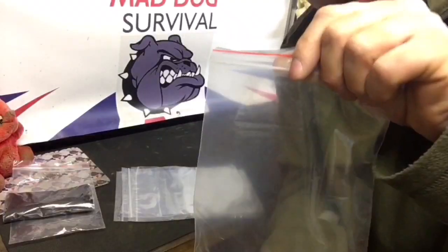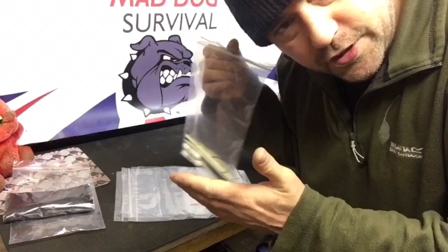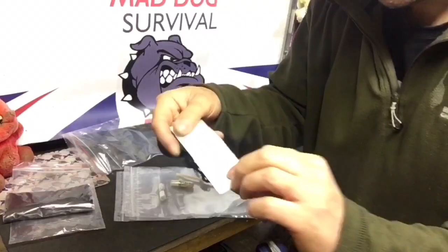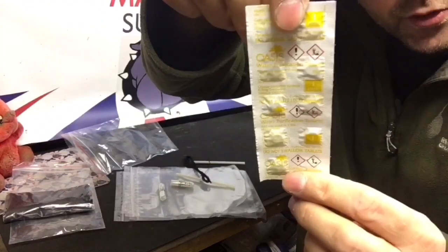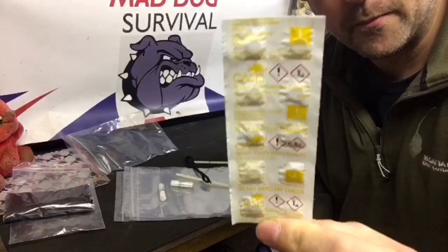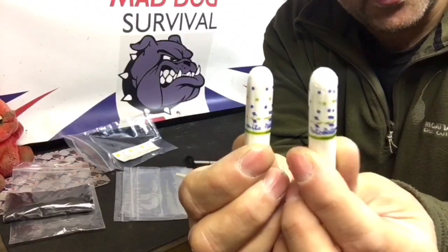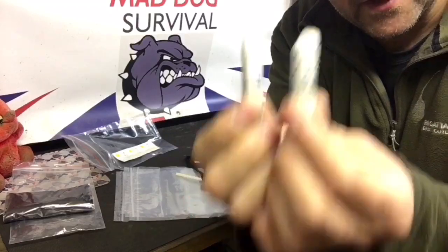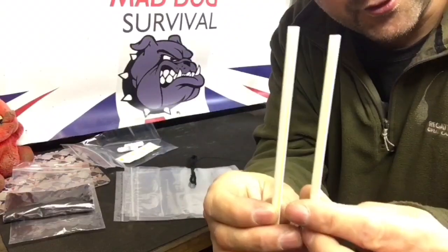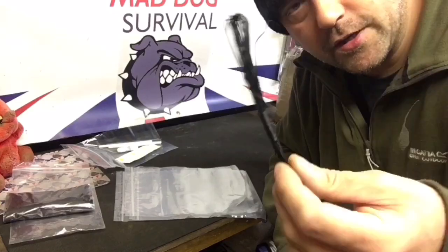Then you get another ziplock bag, again one of the thin ones just as a container but could be used as a collection aid. Inside there are ten in-date Oasis water purification tablets — one tablet equals one litre of purified water. Also two symmetrically sealed tampons, which will come into play later on, two straws, and 16 feet of waxed nylon cordage.